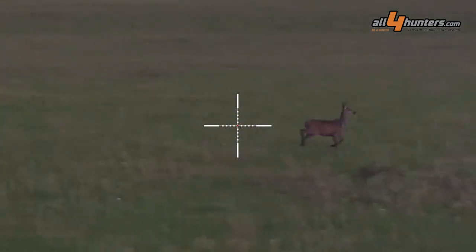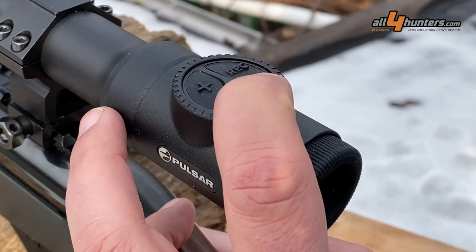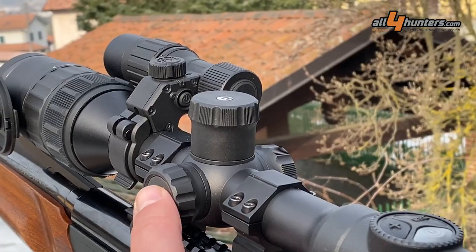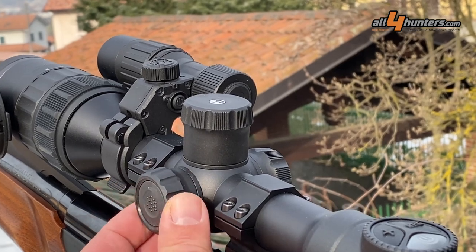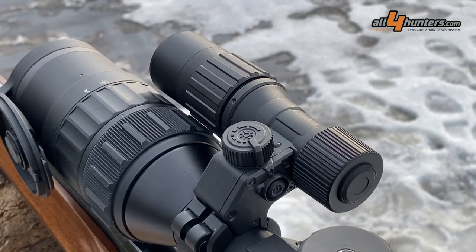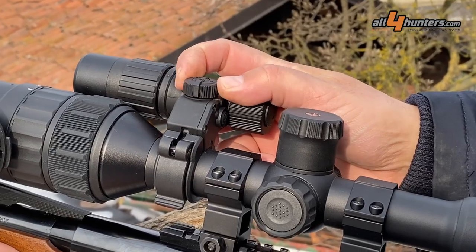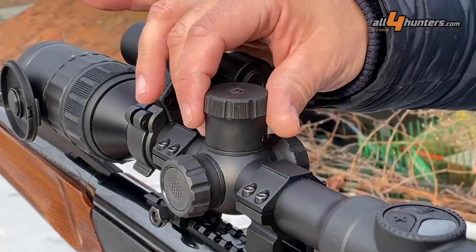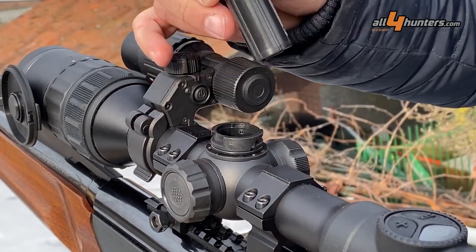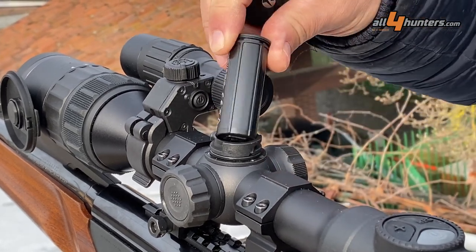All operations can be carried out with the three buttons on the eyepiece and the selector wheel with confirmation button. The high-power infrared illuminator can be controlled with a power wheel on top. There are two batteries in the Dijex C50 — one is integrated in the device and the second can be replaced easily from the fake elevation turret.